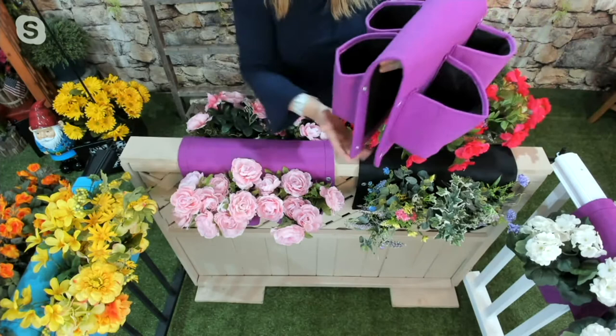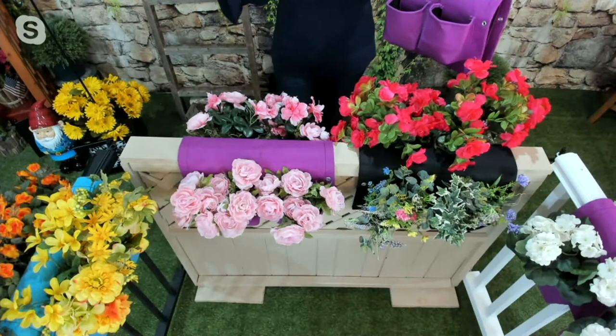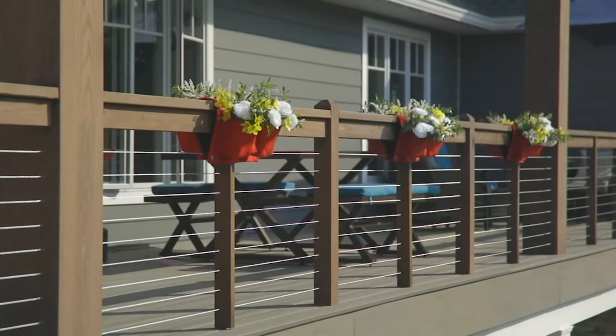Each one of these little pockets holds about three quarts of soil. Look at the impact this is making on both sides. If I'm outside playing with my daughter or doing gardening, I can see the other side of this beautiful railing planter. But when I'm sitting on the inside of the deck entertaining or having a cup of coffee, I can also enjoy those wonderful plants.